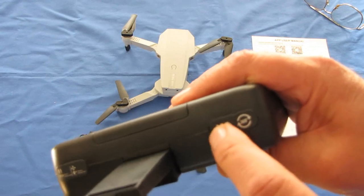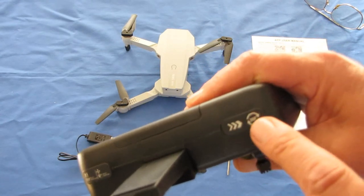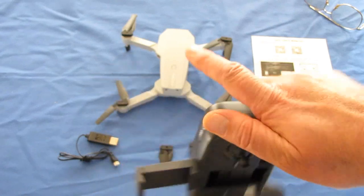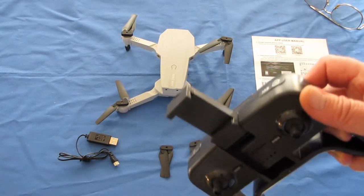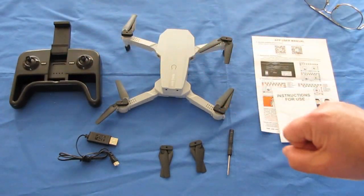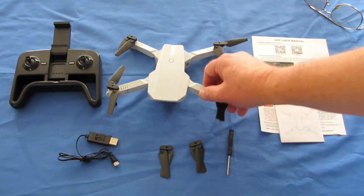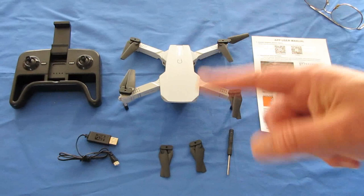The button on the right also lets you switch between beginner, intermediate, and expert speed rates. If you hold it down, this is your flip button — press it, then push your joystick forward, backward, left, or right, and the drone will do a flip. That's actually a feature that's been removed from most drones for a few years because it tends to cause motor burnout, particularly in these brushed motor drones. I recommend using that feature sparingly, but it is a neat feature to show off to friends.